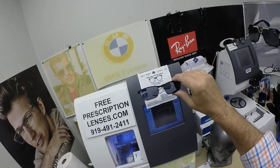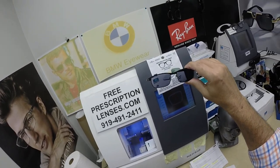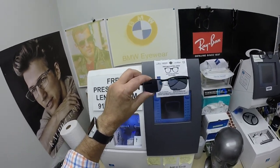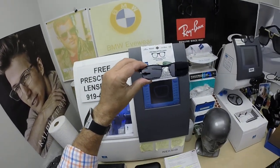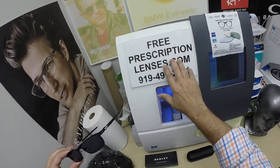They will actually block 98% of harmful blue light — forget what I said in my earlier videos, they block 98%. While clear, it's about 50 to 70%, and then 98% once the lenses have been activated, meaning once they're dark. So that's it!